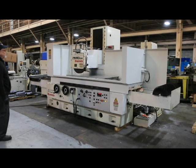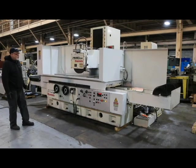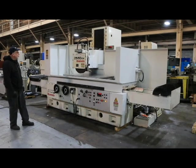Today we're going to do a demonstration on the Okamoto Surface Grinder. This is a large hydraulic grinder — this is the 28 by 60 DX. It takes a 20 inch diameter grinding wheel.